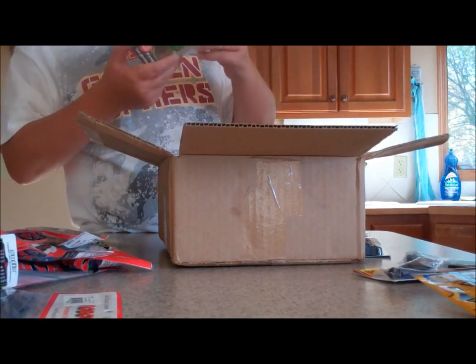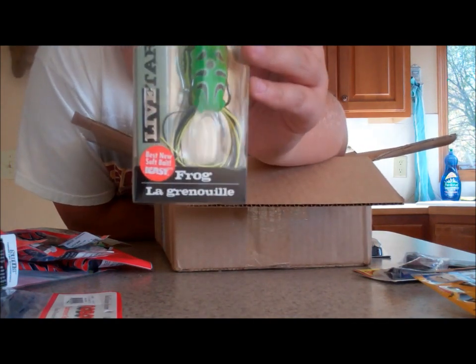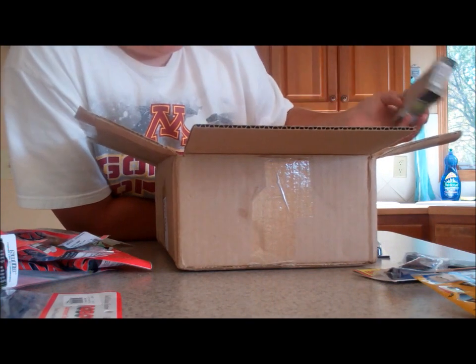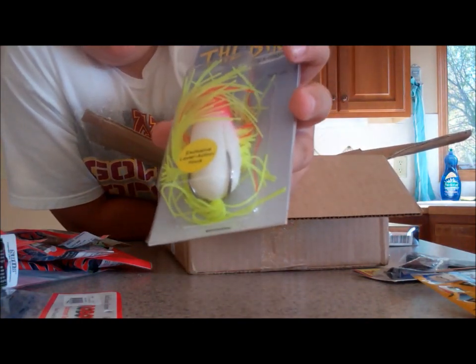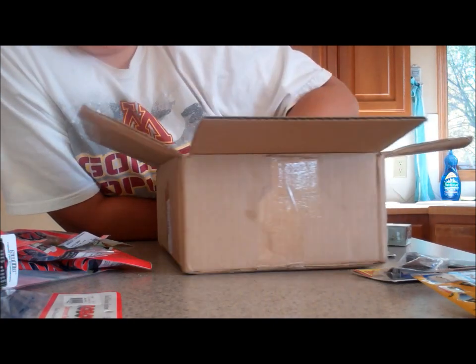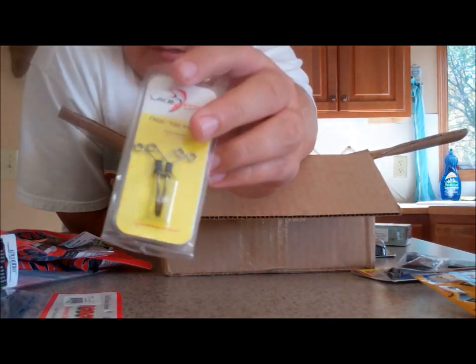Also got a Live Target frog — been having a lot of pike go after these along with bass. Also got the Flippin' the Bird frog. The pike seemed to never get the hooks in them, so I definitely need these.